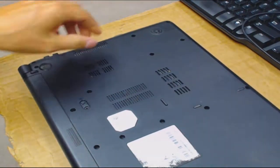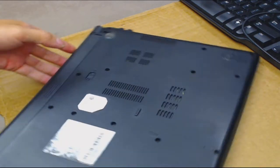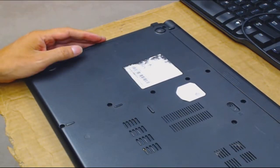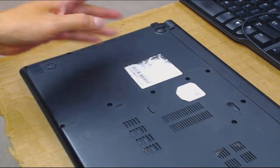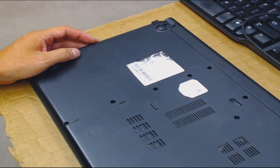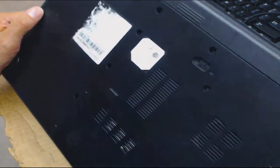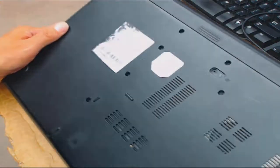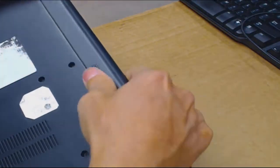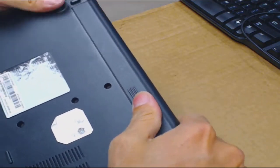All you need is a screwdriver, preferably a magnetic Phillips. The stickers are wearing off. It has Windows 10 installed and it's activated — I don't have to type in any product key. I like to verify what was installed before on these laptops. I always take out the battery first, and I never work on a computer that's plugged in or powered on.